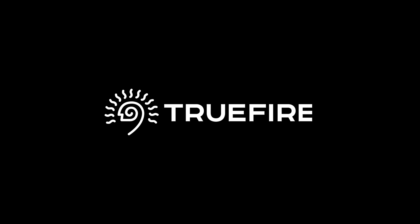This video is brought to you with the support of Truefire. Learn, practice and play with Truefire.